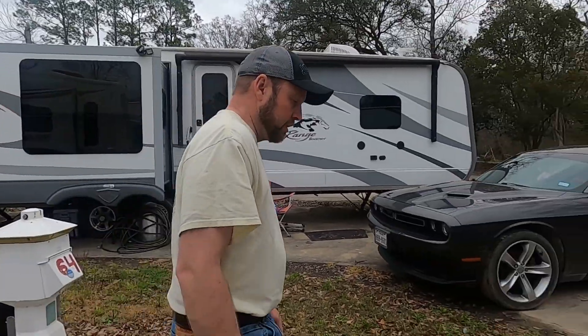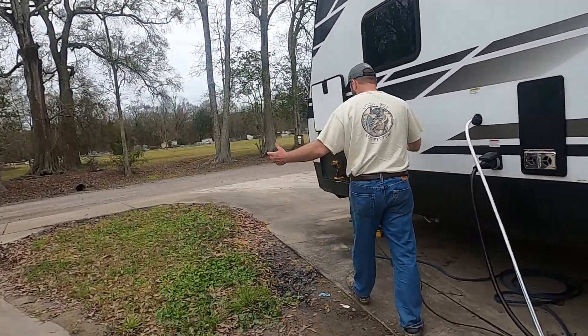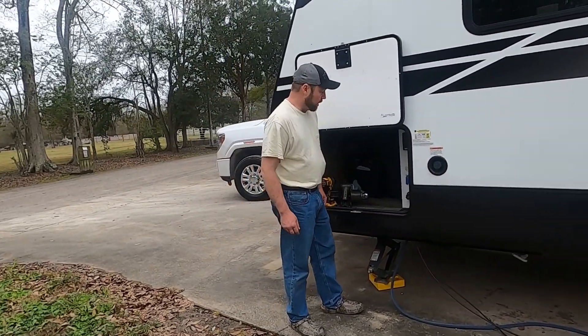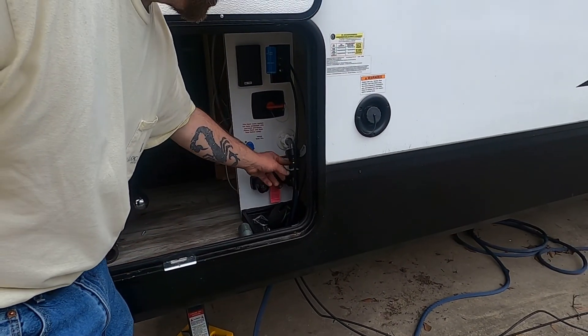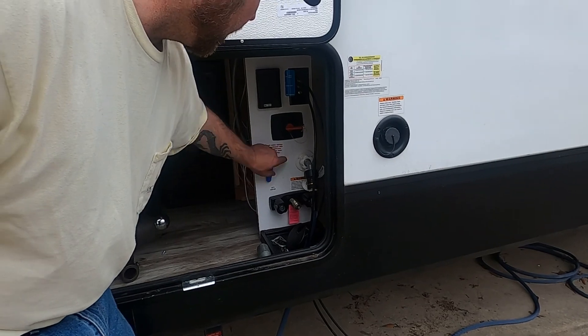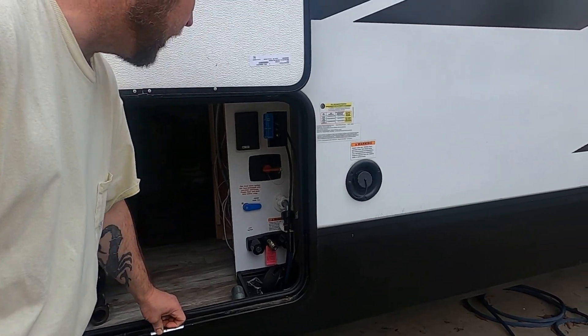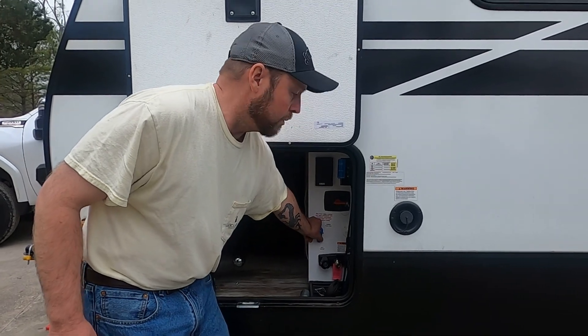Over here I have a quick disconnect, which makes life easier when you hook up and disconnect. I just turn that over to the fresh water tank fill setting and let that tank fill up completely before switching back to city water. Make sure your fresh water tank is completely full.